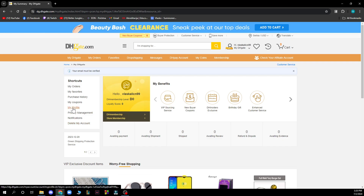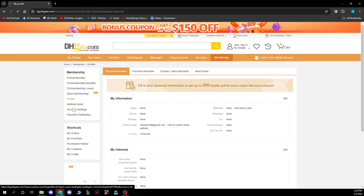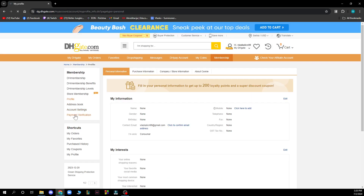Here you just need to click on 'My Profile.' When you click on My Profile, you can go to the payment notification section, then click on payment and purchase information, and there you can remove your credit card from DHgate or add one.